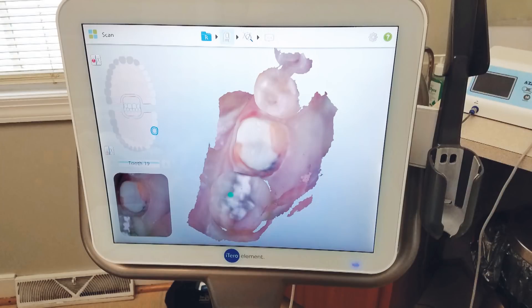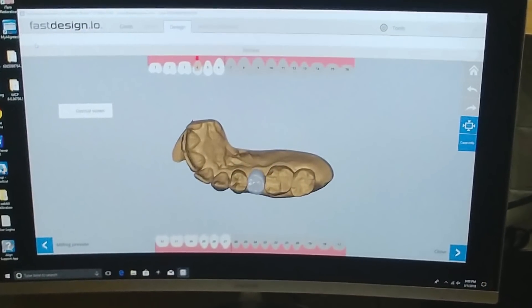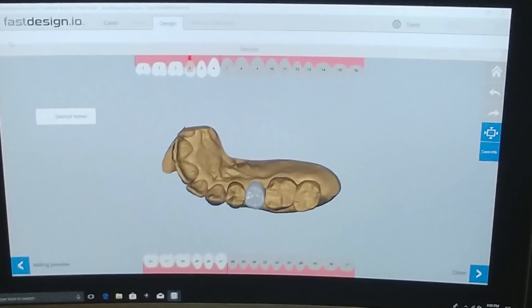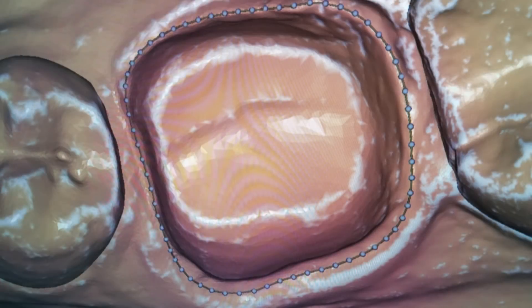After completing the digital impression, the iTero Element scanner converts the scans into a virtual model. In this case, the scan was sent to the Fast Design software, the restoration design component of the Glidewell in-office solution for processing. To begin the restoration design process, the margin was marked.